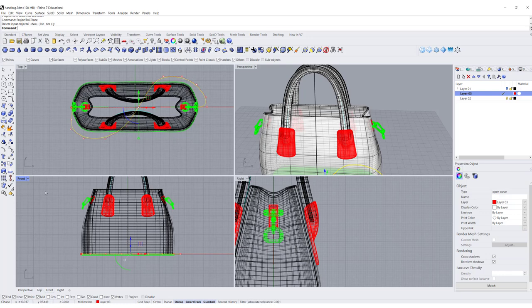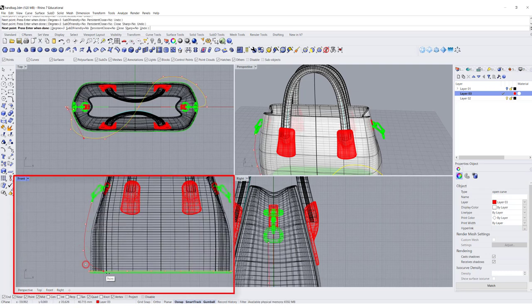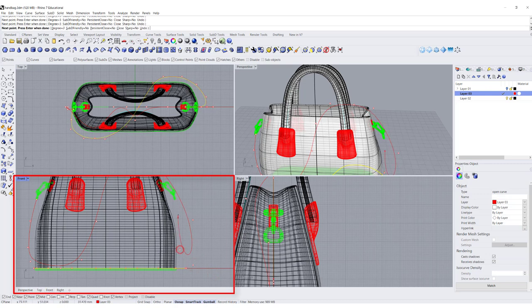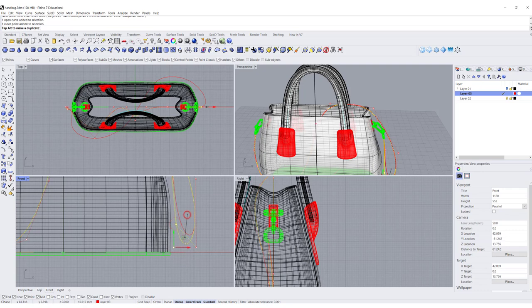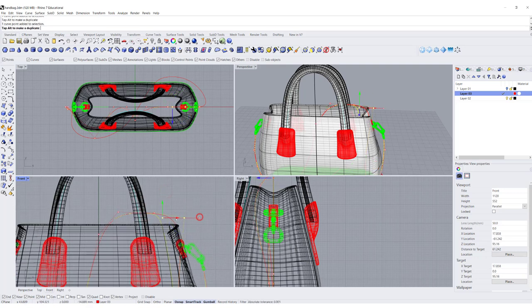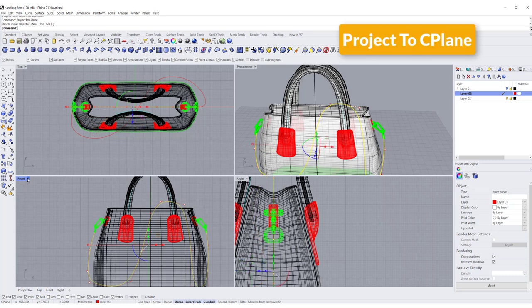The second curve I want goes from here, coming out, falling to the ground, coming back, going there, wrapping around, coming over here, coming back here — something like this. This might need to touch the ground, so I'll pull it down a little. You may want this part to go behind the handbag. Again it's a mess because it's snapping everywhere, so in the front view I want to project to C-plane, delete the input, and get this result.